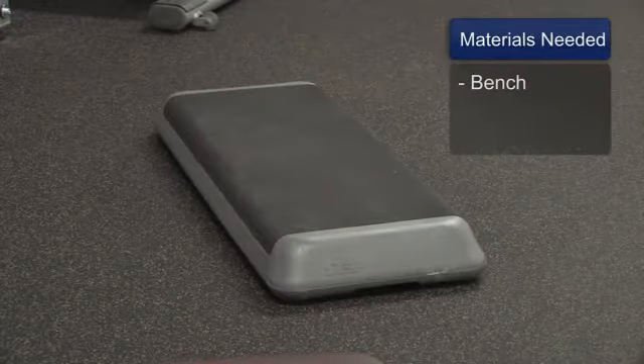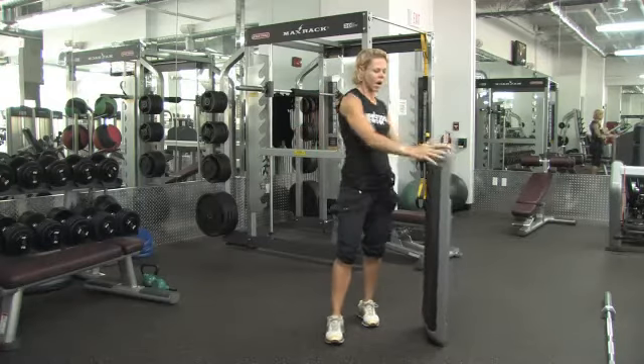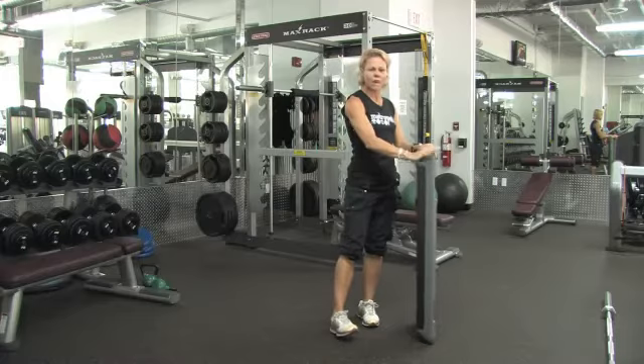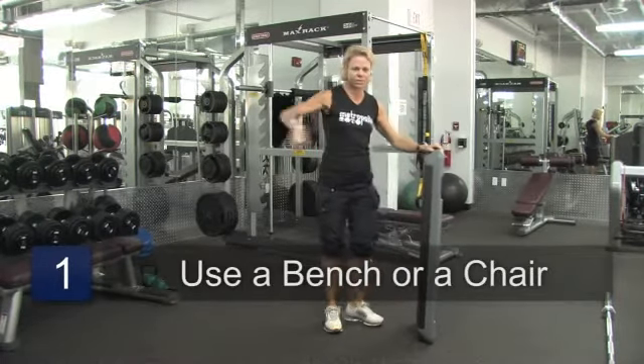You'll need a bench. If you're in your home, as I'm in my gym, I'm going to use a regular step bench top. But you can use the back of a chair, something that's stationary. I'm going to use a martial arts move — it's called a side kick.